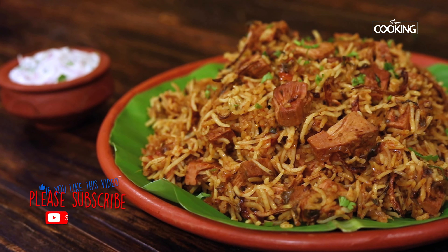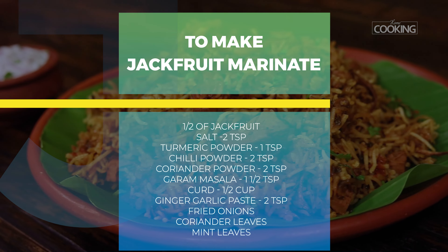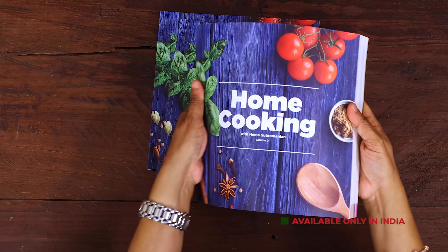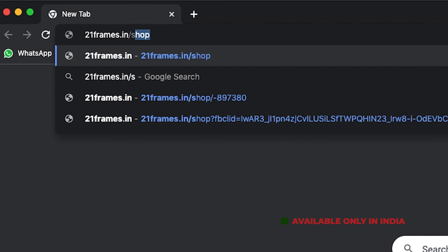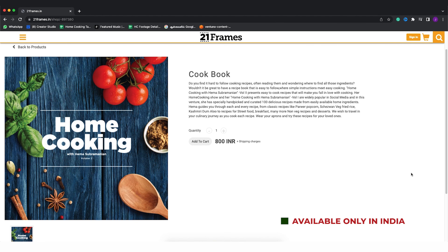For more exciting and wonderful recipes, subscribe to my YouTube channel and click on the bell icon to get your notifications. The second edition of our home cooking book is now available on our website 21frames.in — I'll give you the link in the description. The book is currently available only in India, so you can place your orders on 21frames.in.